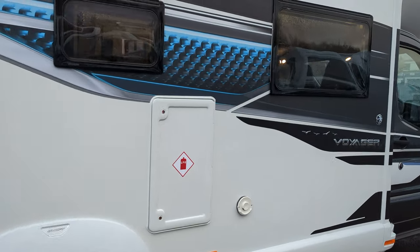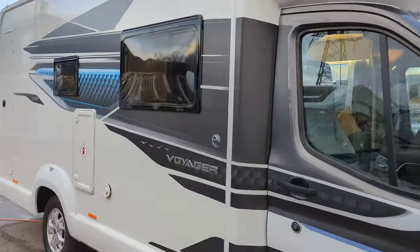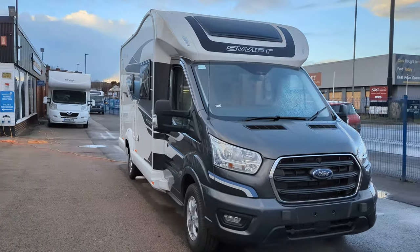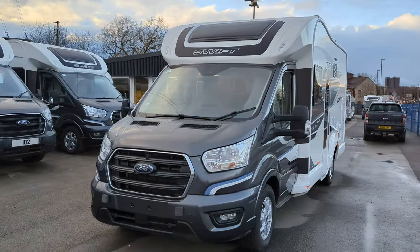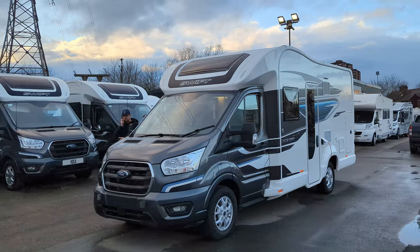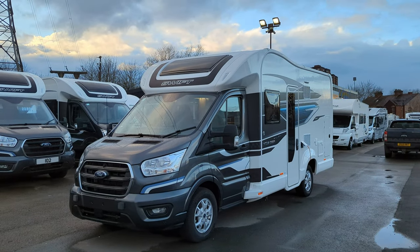That's your gas container. So what do you think? This is the Swift Voyager 540. We've got a few of these available coming through in the next coming months. If you've got any questions or would like to inquire, drop a comment below or visit our Facebook page. We've got finance available and part exchange. Thanks for watching.